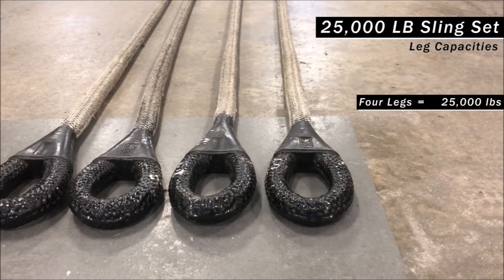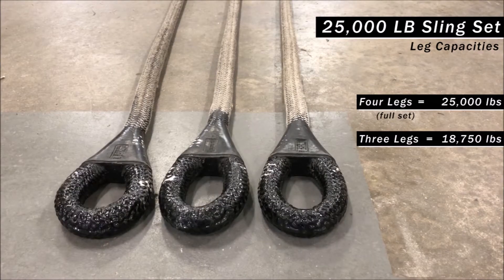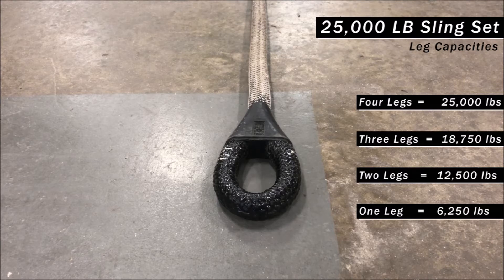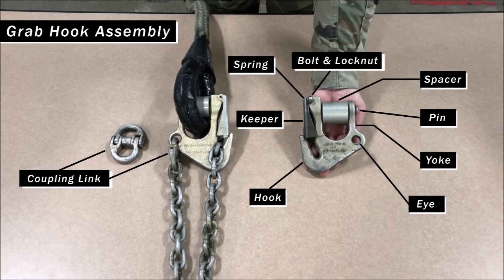Let's talk about the leg capacities for an entire 25,000 pound sling set. Keeping in mind the same principles of the previous 10K sling set, four 25K sling legs gives you the full lifting capacity of 25,000 pounds. Having three 25K sling legs will put you at 18,750 pounds. Two 25K sling legs are capable of lifting 12,500 pounds. And lastly, using only one 25K sling leg has a lifting capacity of 6,250 pounds.